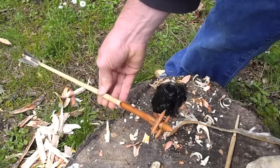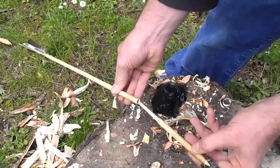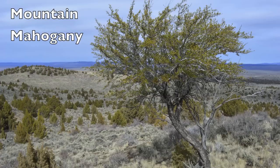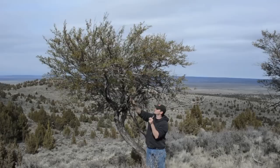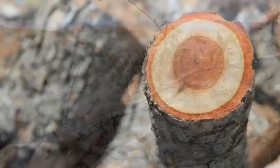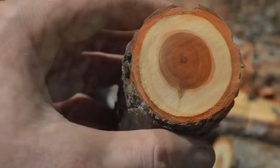In general, Ishi made a compound arrow consisting of a main shaft and a removable foreshaft. This allowed him to quickly change from a wooden point used for hunting small games and birds to an obsidian point for hunting deer and bear. The foreshaft was made of heavier wood, frequently dogwood or mountain mahogany. I was able to find some mountain mahogany growing in the desert of southeastern Oregon in a landscape that is typically dominated by juniper and sagebrush.